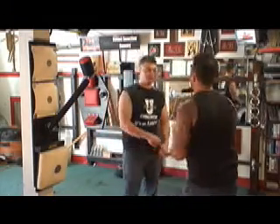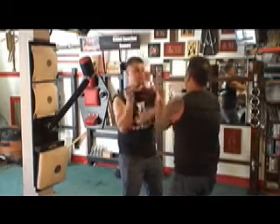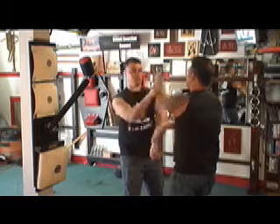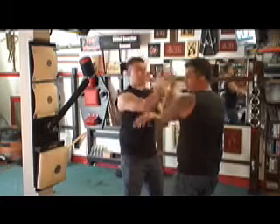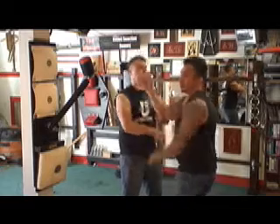The second drill we're going to show you is called the Tan-Pak-Da drill. Tan-Pak-Da, Tan-Pak-Da, Tan-Pak-Da. Now on the trainer.